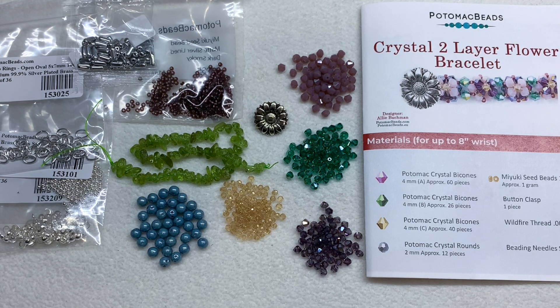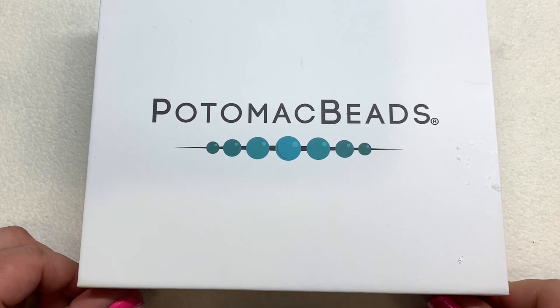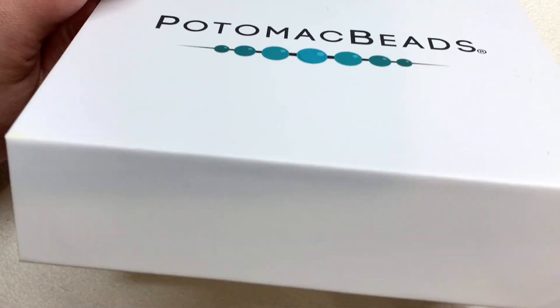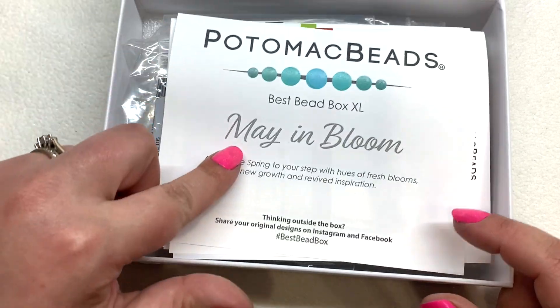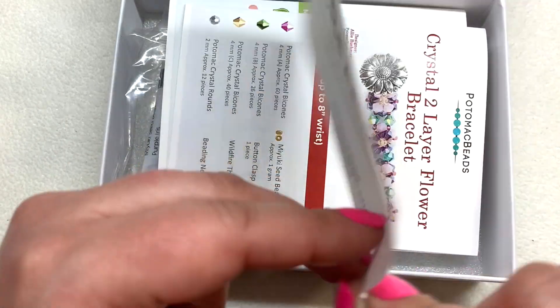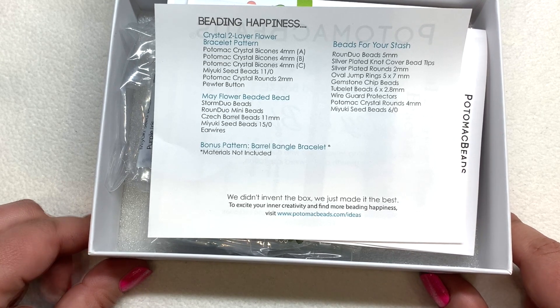Here's the XL version — it comes in the same exact type of box, which I reused by the way. These are nice sturdy boxes with a magnetic closure, great for organizing. The card on top shows the only difference is that this says XL — it is the same exact theme. Turning that over, you can see there are more contents included, with that first pattern, the Crystal Two Layer Flower Bracelet, plus two other patterns — one of which comes with the materials needed to make it, and a bonus pattern.